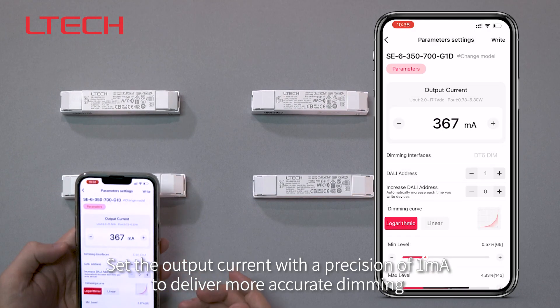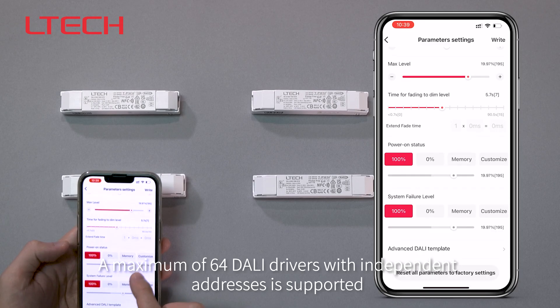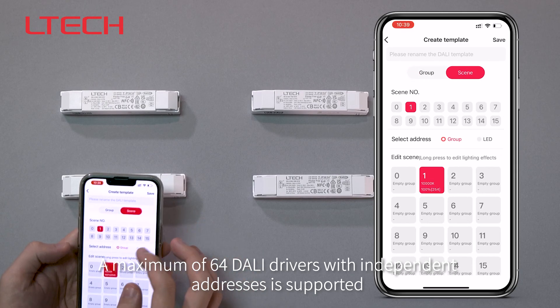Set the output current with a precision of 1 mA to deliver more accurate dimming. A maximum of 64 dolly drivers with independent addresses is supported.